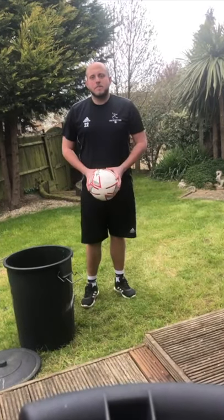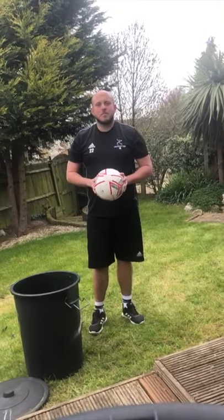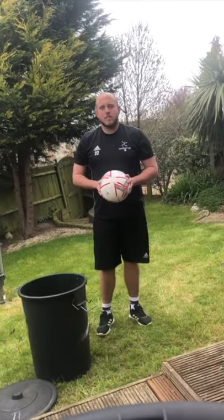Hi, Rob again doing more basketball skills with Pisetter at home. Today we can look at some shooting exercises and develop our shooting skills.